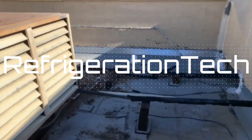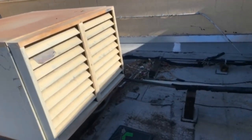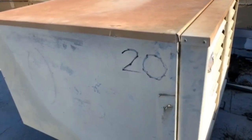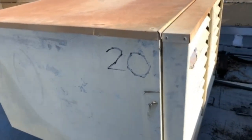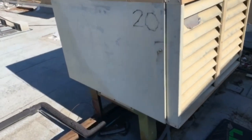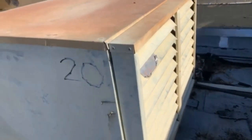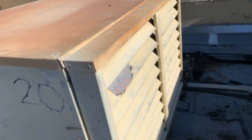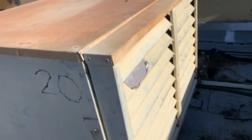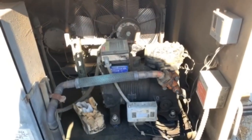Hey guys, long time no video. Right now at a grocery store we've got a System 20 walk-in cooler: the deli is running warm and the walk-in bakery cooler is running warm. This system runs both of those coolers. It's a little remote system up on the roof. These two systems are on complete opposite ends of the store — bakery on one corner and service deli on the other.